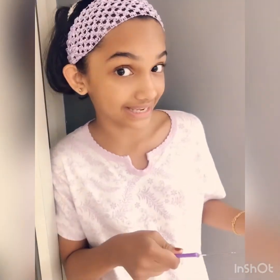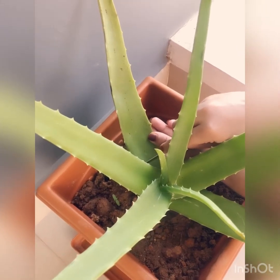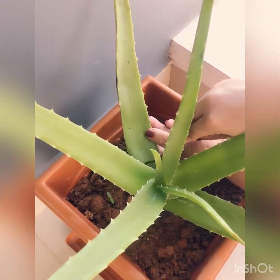Hey everyone, welcome back! Today I'm going to show a natural beauty tip with aloe vera. We just have to cut it — this will show an amazing result on your face. Let's get started. Really nice, just need to cut it and we're done.